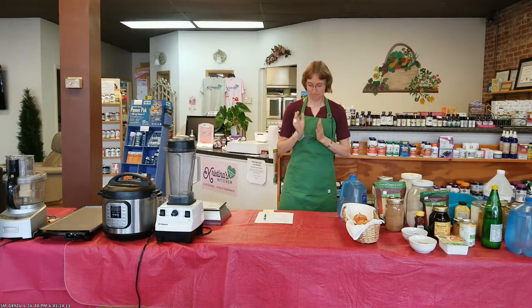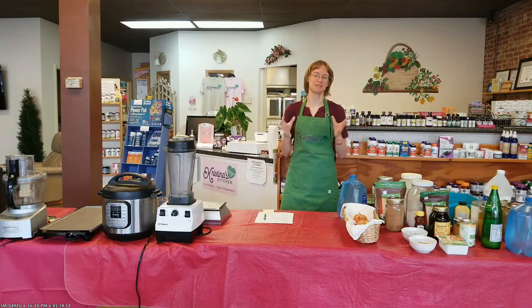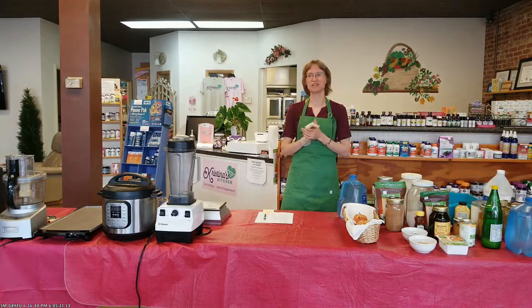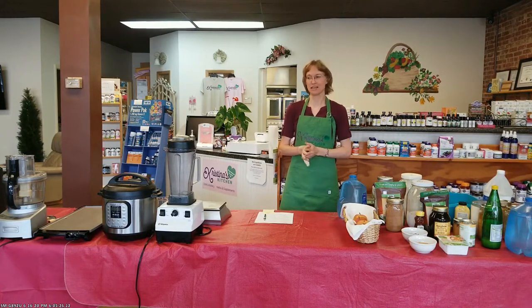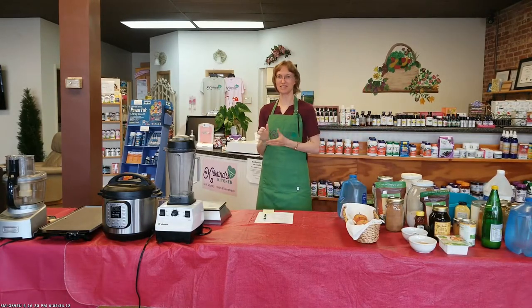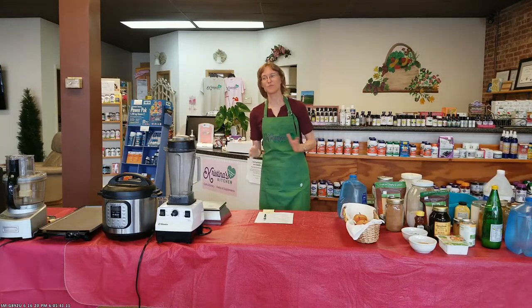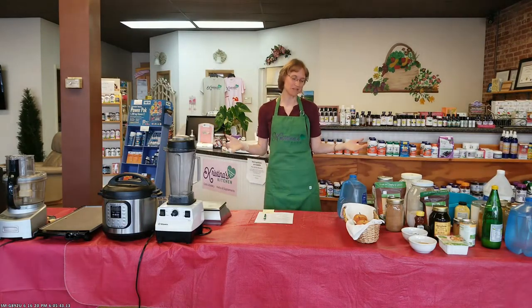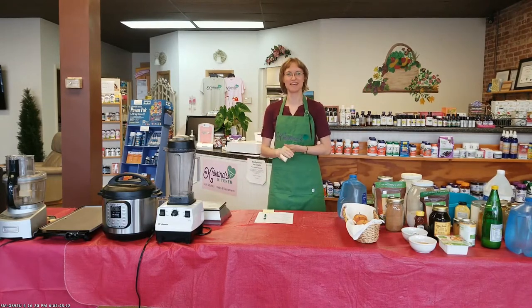When setting up your kitchen, we talked about some of the little gadgets that you can use. There are some appliances that you need in order to have a kitchen. You don't have to have the biggest and best, and you certainly do not have to have all of them. But I wanted to share briefly some of the kitchen gadgets that are out there and some of my favorites. The first one — and if you want to cook plant-based and healthy it's pretty much a 100% essential item — is a blender.